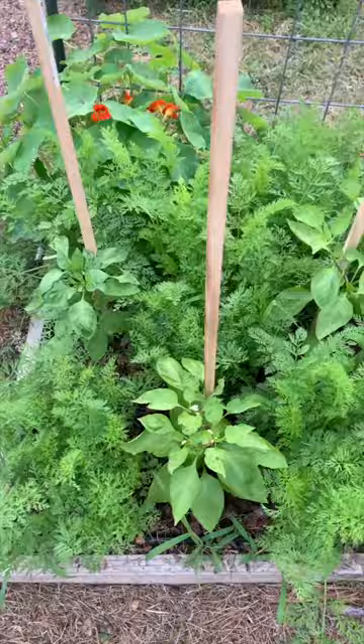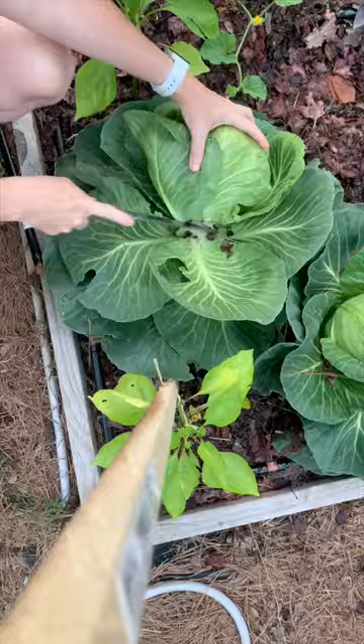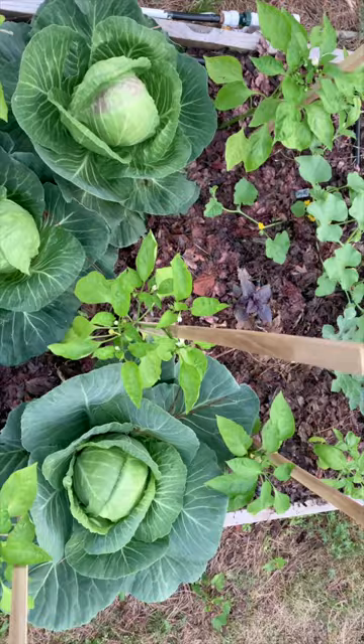I had a feeling that perhaps they were taking up too much nutrition that the peppers needed. What ended up happening once I harvested that cabbage is that the peppers actually started doing a lot better. I think in general I would probably want to avoid planting peppers with a nitrogen-hungry crop like cabbage.